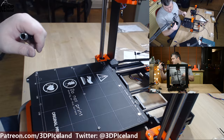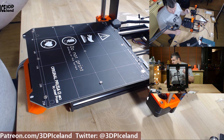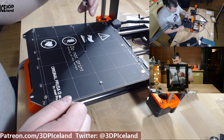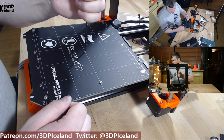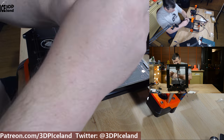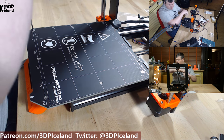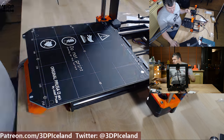Now when all the screws are in place, they tell you to tighten the screws in a specific order: first the center one, then the four middle screws, and finally the corner screws. Now this is done.